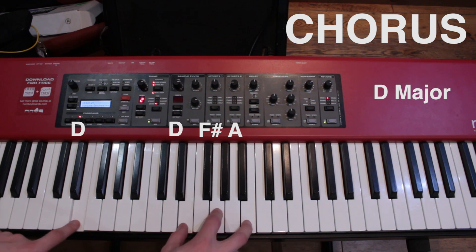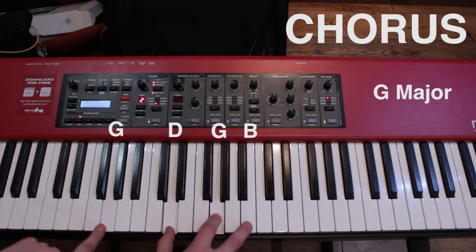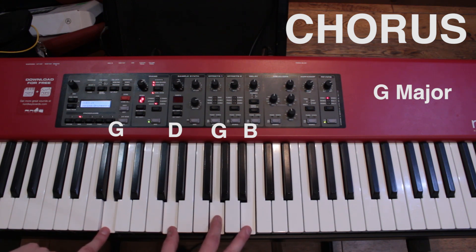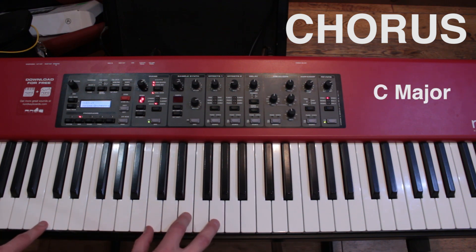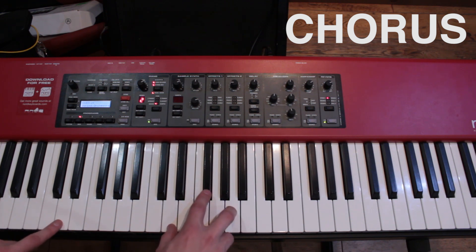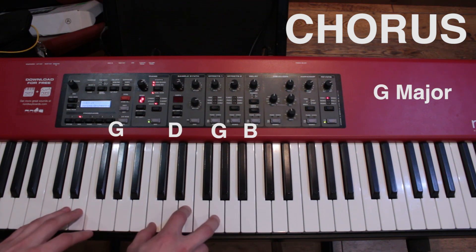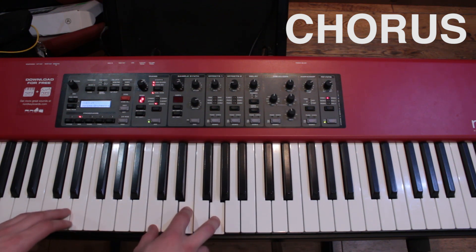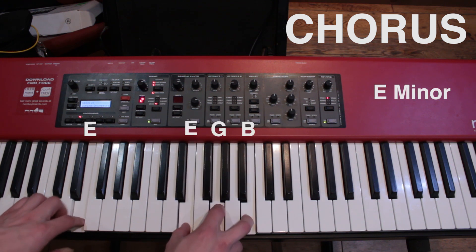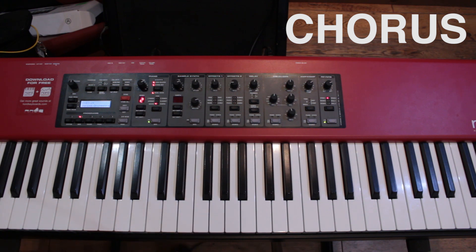The next chord is G, which is the chord we know quite well. And then the last chord is a C, which we should know well at this stage because it's been in both of the other parts. And that is the chorus.